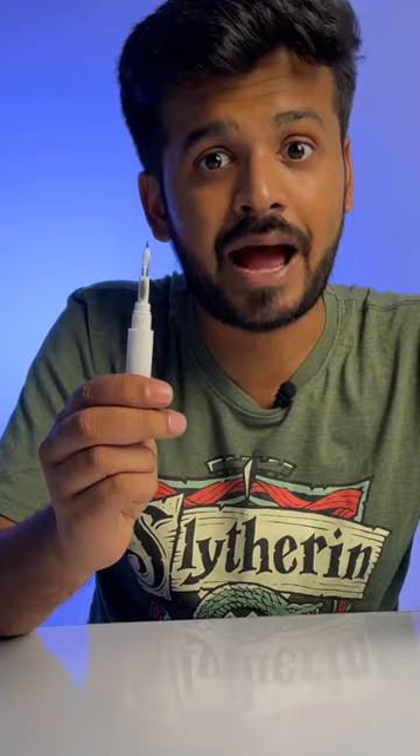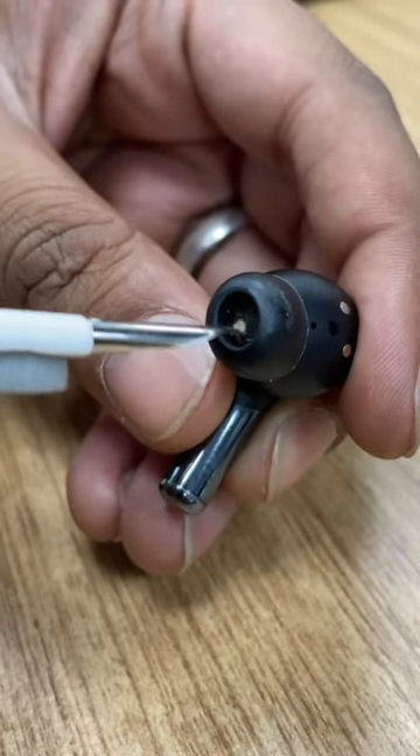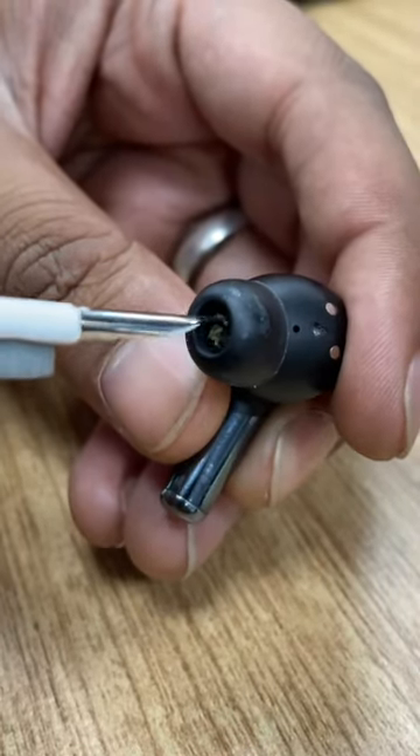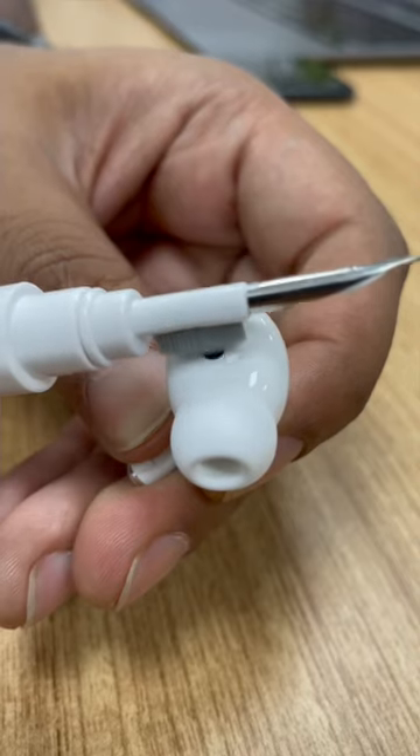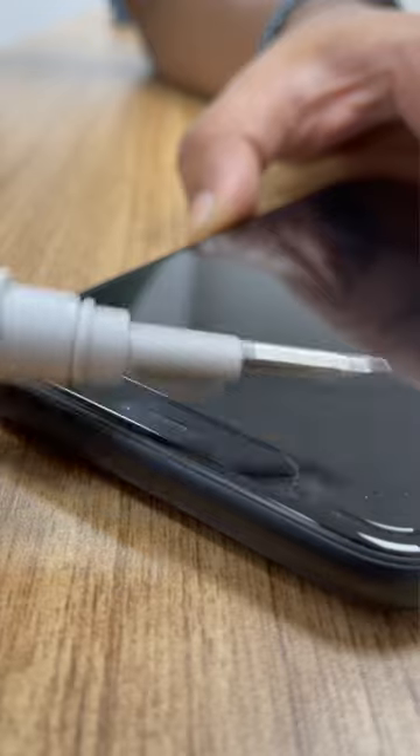Now we open this up and we get more cleaning tools. This pin-like thingy can clean the insides of your earbuds pretty well — made for tiny holes. Then there's this tiny microfiber brush that can clean the little meshes of your earbuds or even the speakers of your phone.